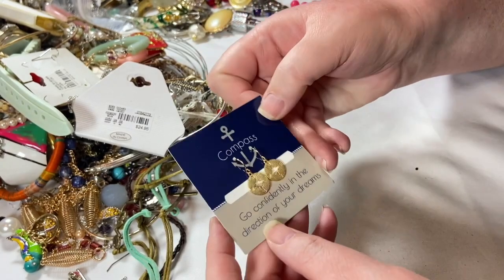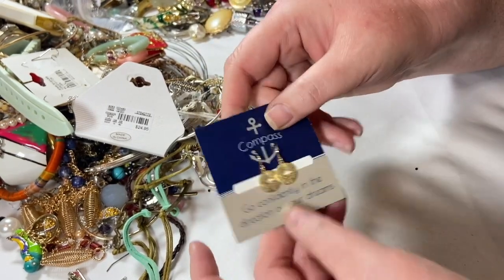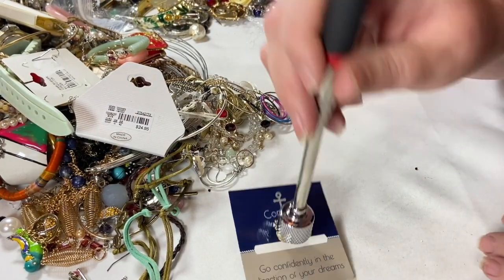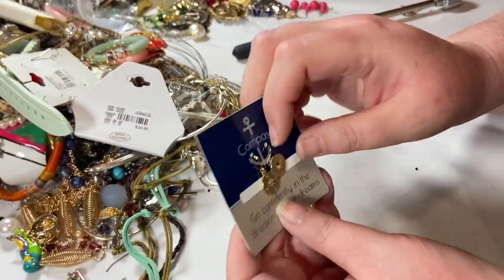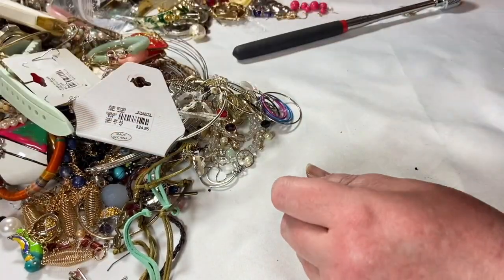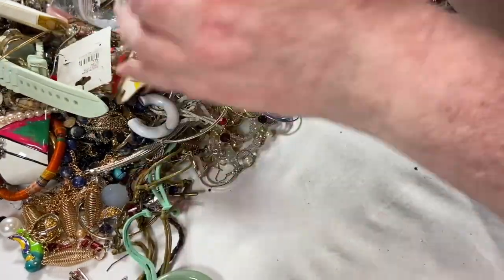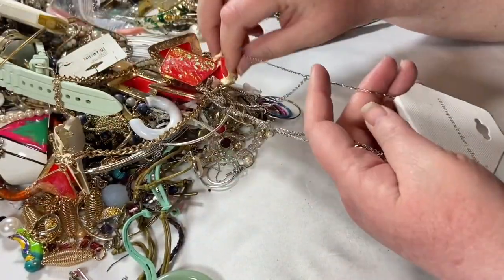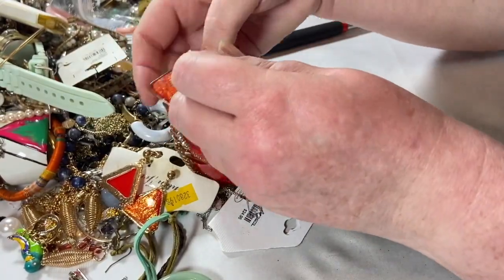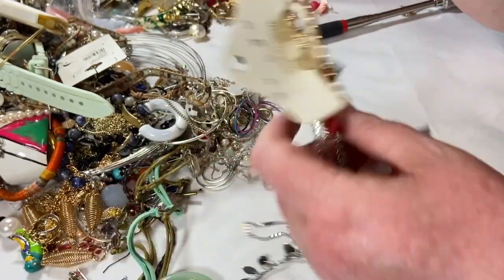These are cute — little compass earrings: 'Go confidently in the direction of your dreams.' Shopbeadedwire.com — those are very cute and definitely sellable. I will look them up online and see if they're worth putting up individually on Poshmark or adding to a craft lot. On Poshmark I do tend to do some jewelry for $10 to $15 and lots for $30. If you are a friend of the channel and see three pieces you want on Poshmark under $15, just tell me and we'll do $25 for you.